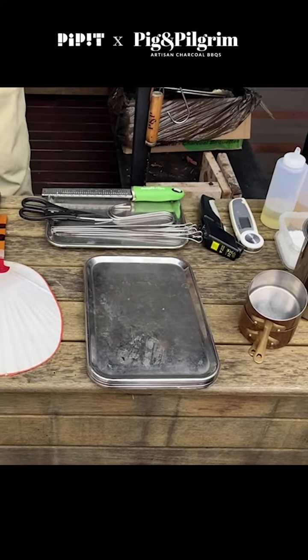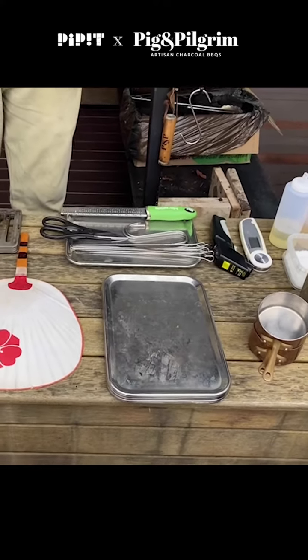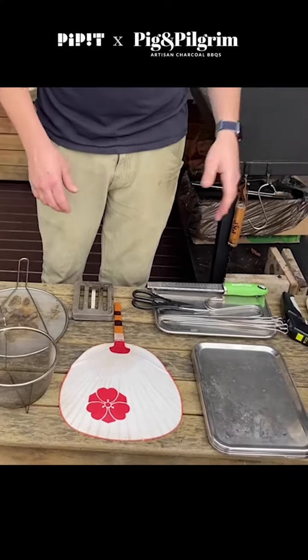You definitely don't need thermometers, but I think if you've got more information — if you know how hot things are — it makes your life a little bit better. And then as you get more experienced, you can use them a little bit less.